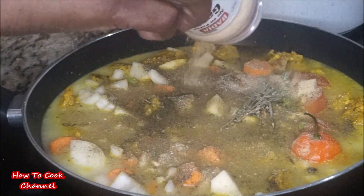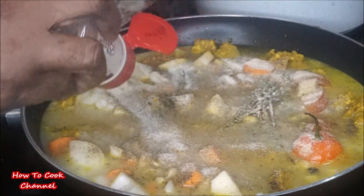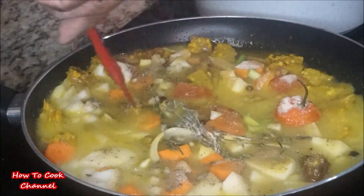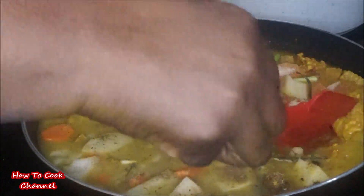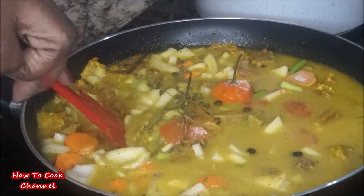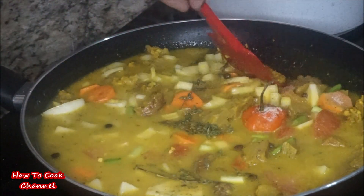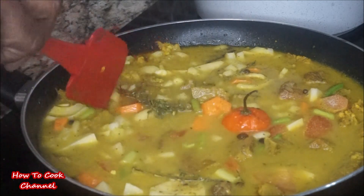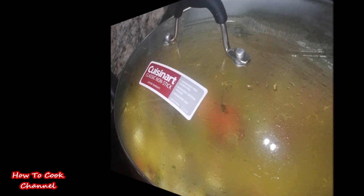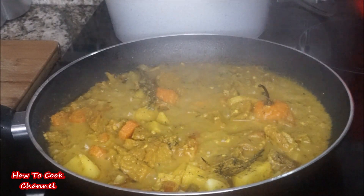I also went in with some garlic powder and onion powder to turn up the flavor a notch. Give it a nice stir, then turn your fire down to medium heat — you don't want to cook it too fast. Cover it up and let it simmer, allowing the potatoes and carrot to cook and tenderize and the gravy to come together. This takes about 30 minutes.